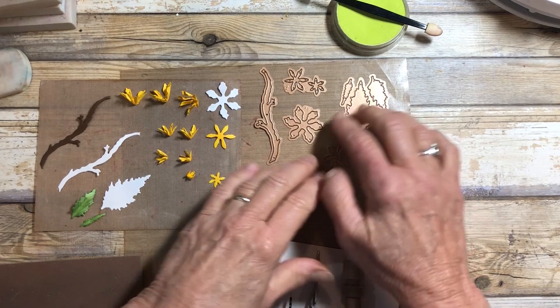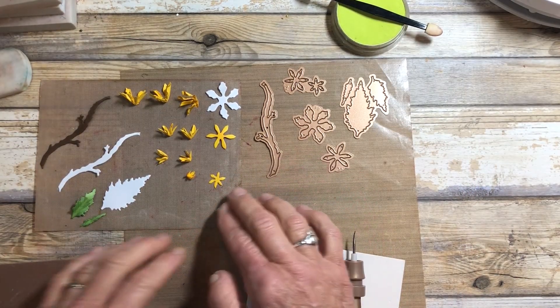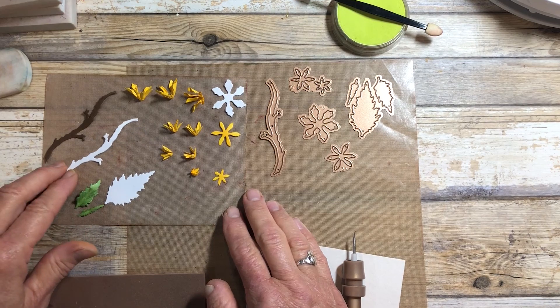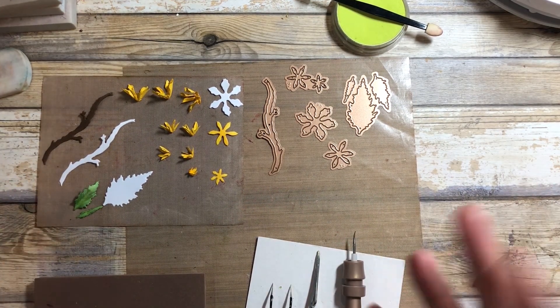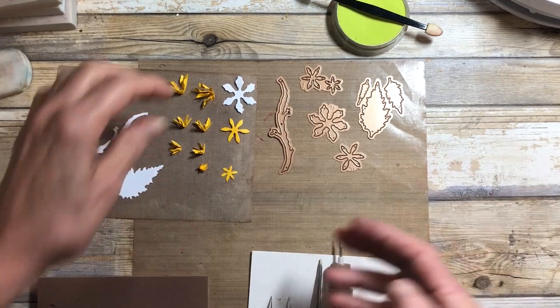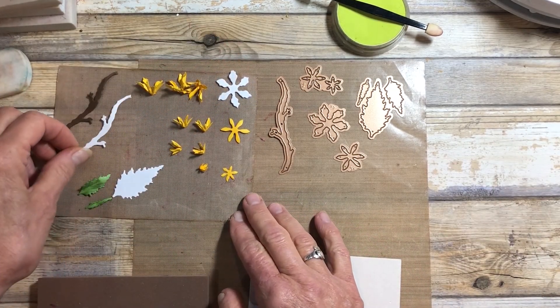The next one is the Kerria japonica. It's a lovely spring bush — it is a flower, but it grows on a bush instead of a stem. These can get quite large, anywhere from four to five feet wide by maybe four to six feet tall, so it's one you'd probably want to keep pruned back, like my grandfather did for my grandmother.